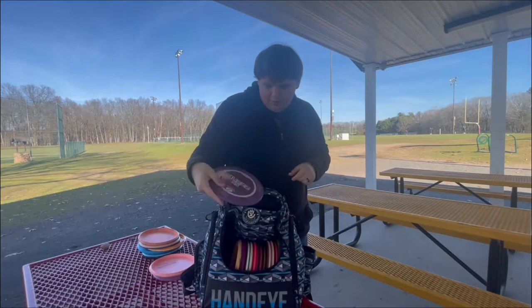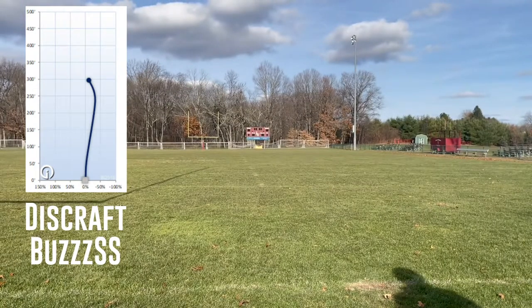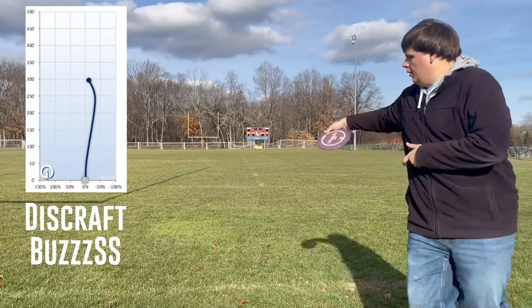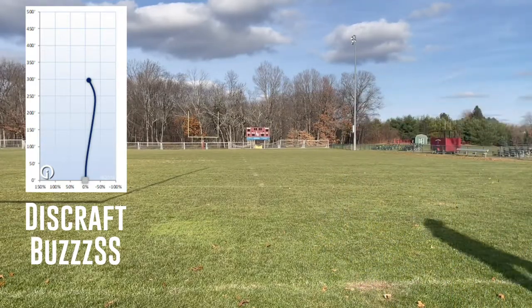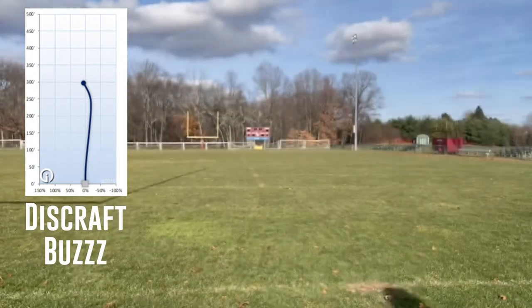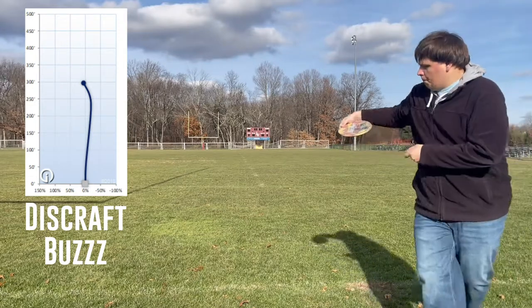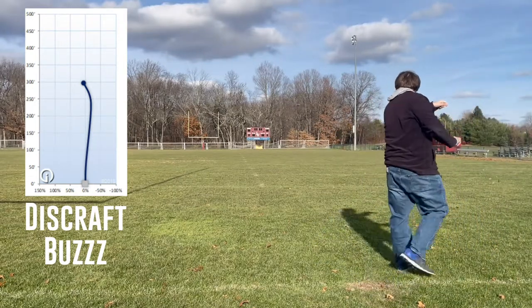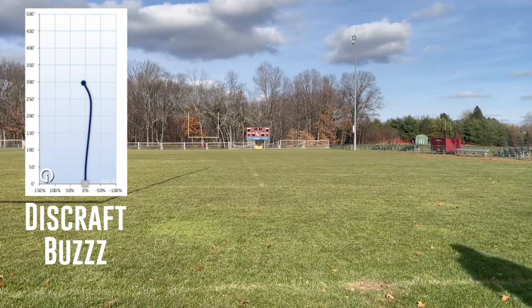I've got two Buzzes in my bag — two Discraft Buzzes. One is the SS in the Z plastic. I got the SS one because I kept having too much fade on the regular Buzz, so I wanted something that kind of starts to the right more. And then the reason I got the other one is because it's one of the first discs I bought from Godai — I love the swirls in the color, and it just flies really, really straight for me with a pretty dependable fade to the left at the very end of the flight.